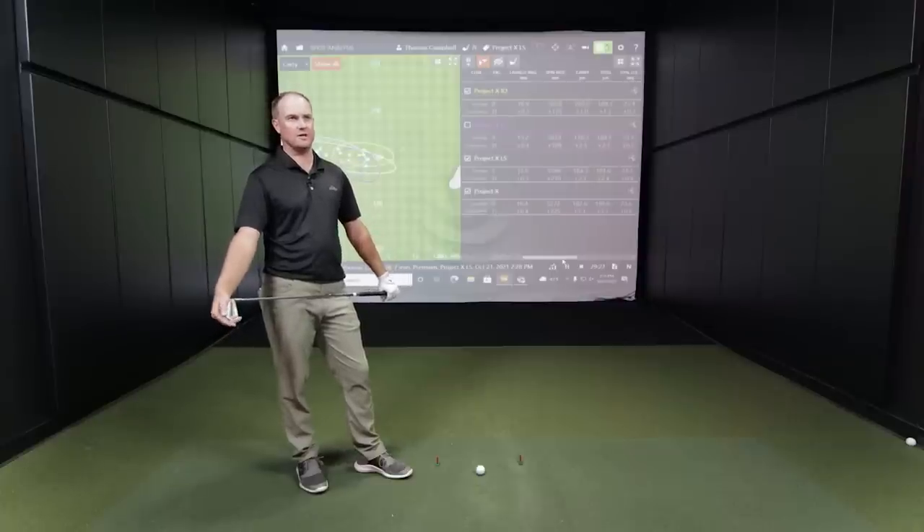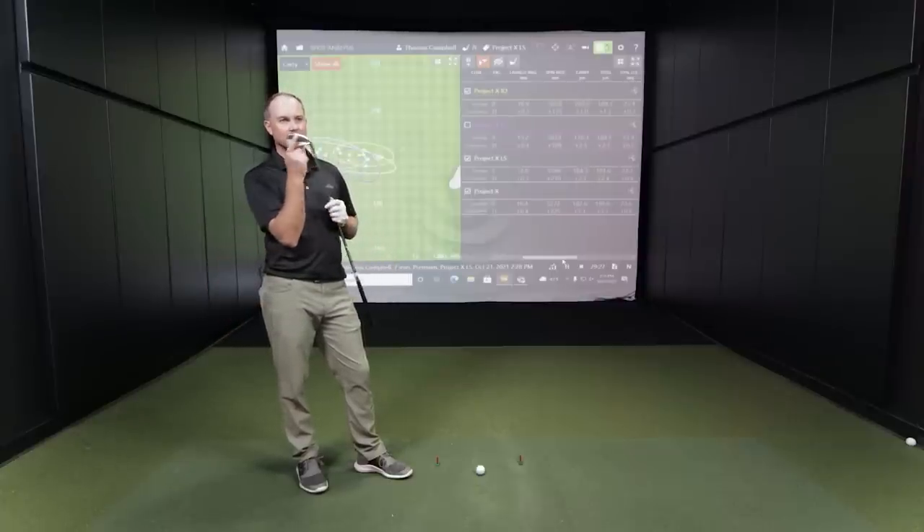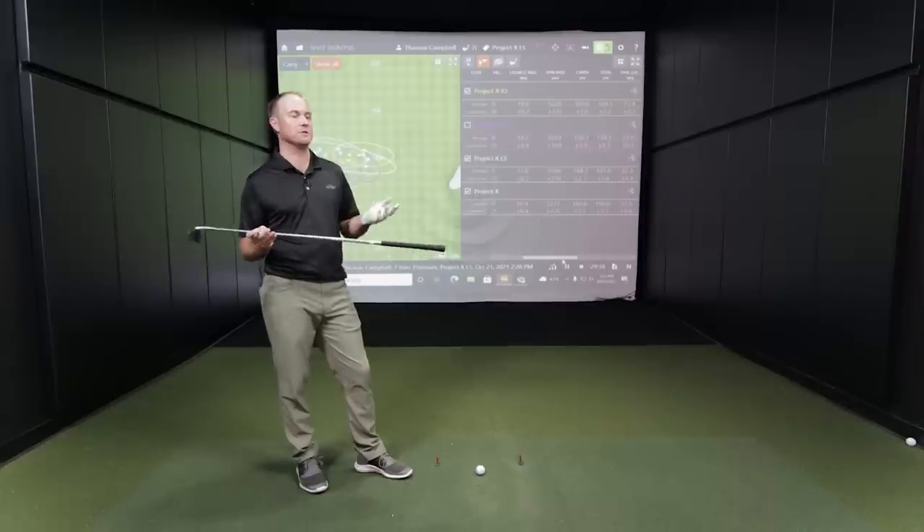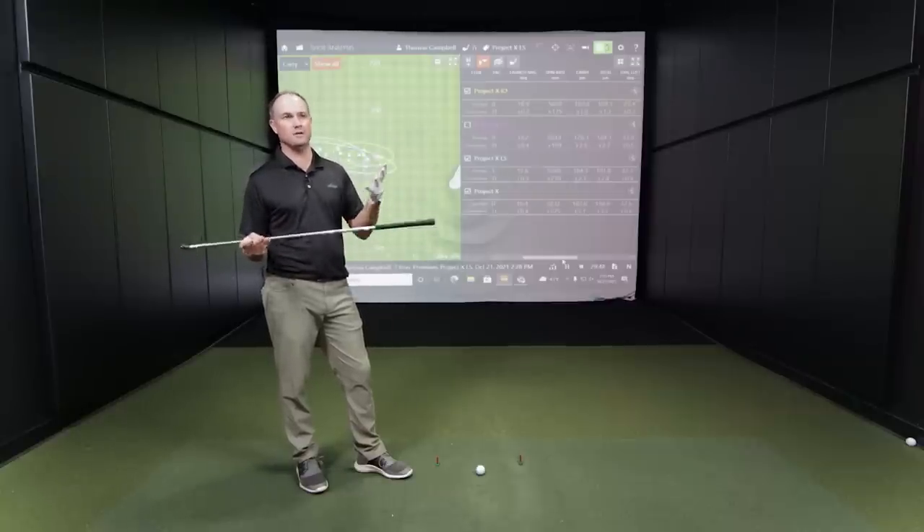To fully dial in a shaft, come in for a fitting with two or three shafts or clubs in mind. The club head and shaft are the two most important pieces of a golf club. At Second Swing they fit club head first, then fit for the shaft. The club head design — such as loft differences between something like a Hot Metal versus the JPX Tor — will cause larger spin differences than the shaft alone, but the shaft complements the head.